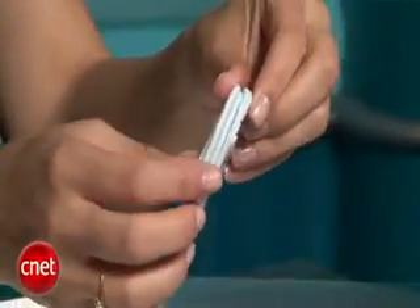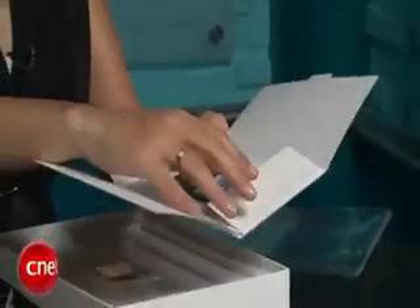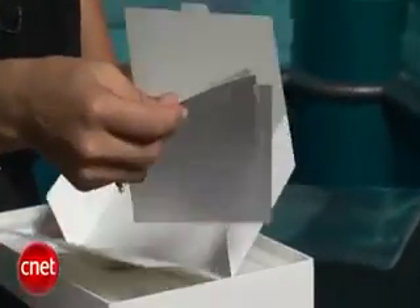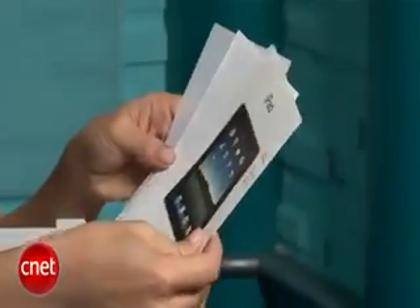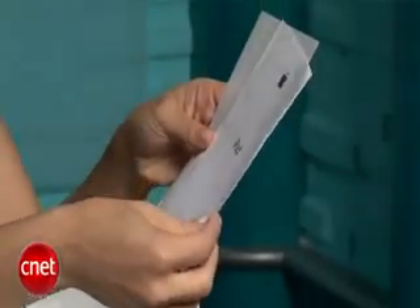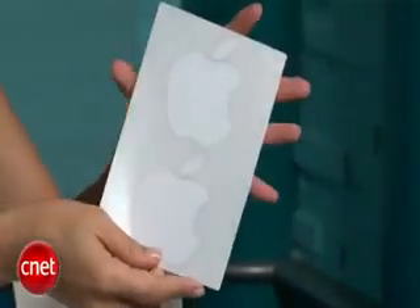We've got a standard iPod charger USB port and the AC power adapter. In this envelope, we have some information about our iPad — how to turn it off, what the different buttons are, just a little quick how-to card, the information guide, and some Apple stickers.